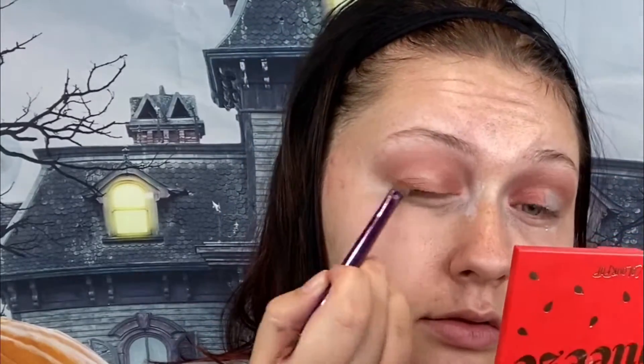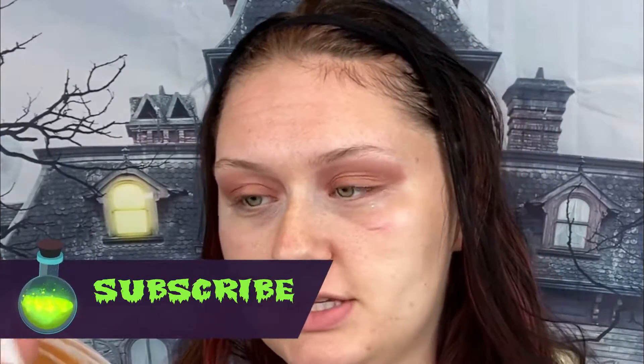On the lid, I'm going to go in with the color Baywatch, which is this foiled red, and pack this on the inner half of the lid. Then I'm going to go in with Juicy Fruit on the same brush and add that to the rest of my lid. For eyeliner, I'm going to use this red liquid liner from Colourpop in the color Try Me.